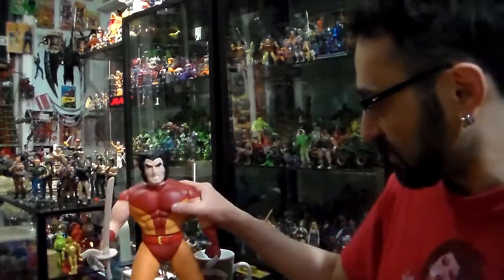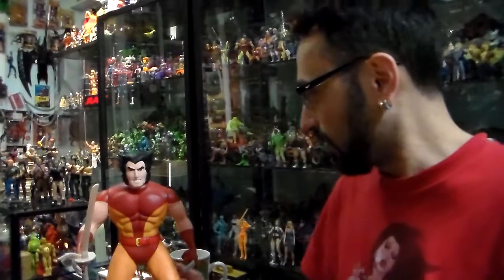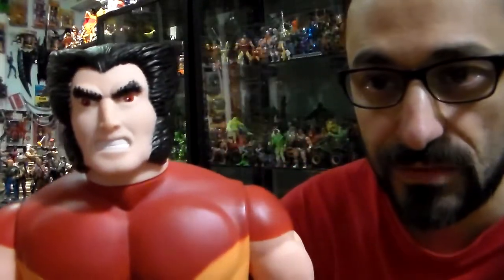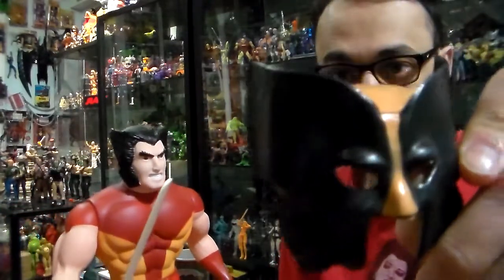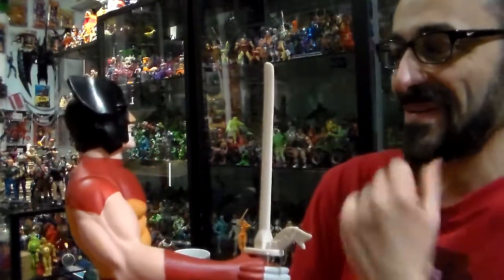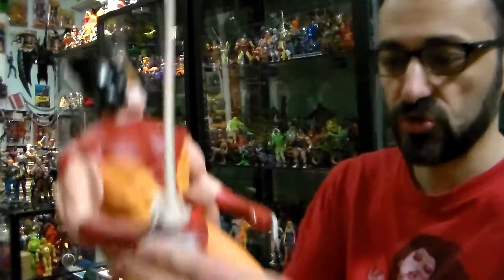Here he is without the mask — zoom in, zoom out — and I'm going to put him right in front of you guys. Look at that, he has red eyes. He's awesome. Comes with his mask that goes in his face, just snaps on. He has red eyes.